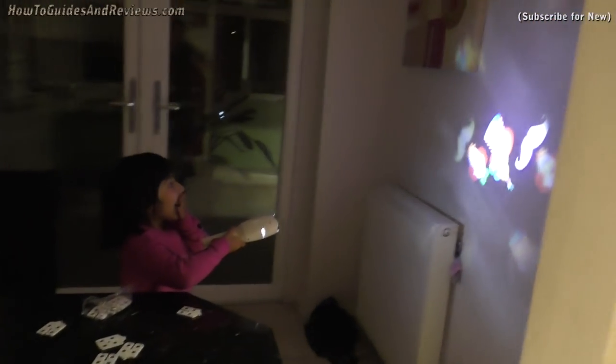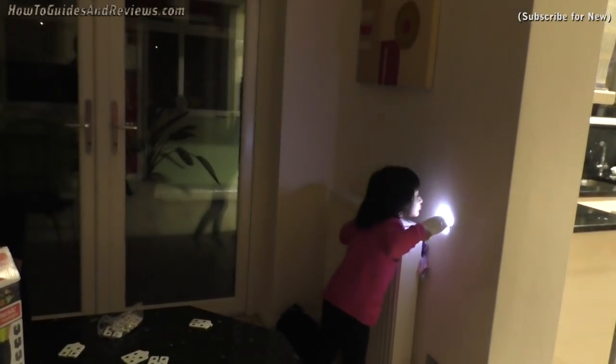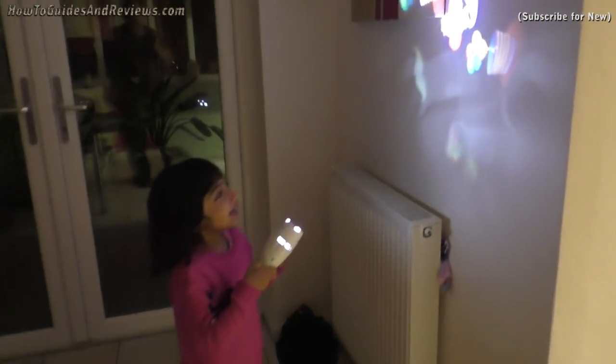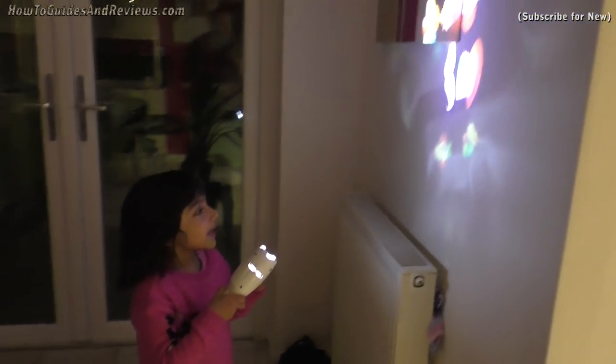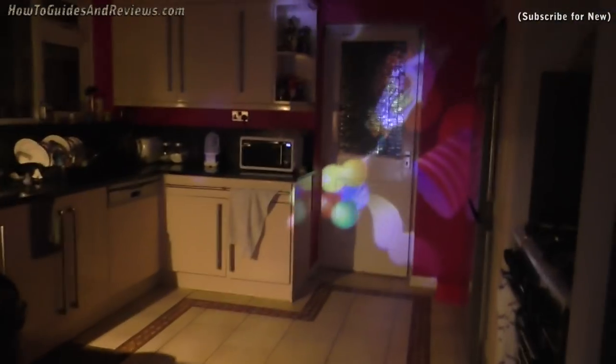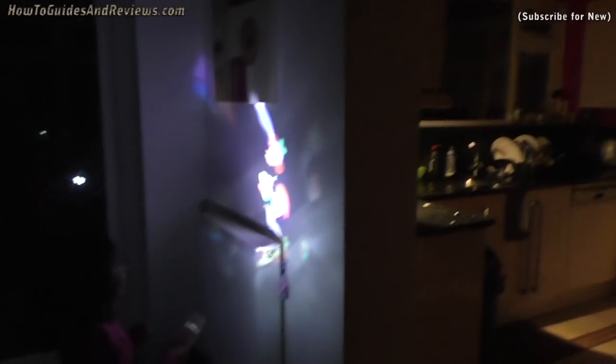Oh, it's a clown! It's massive — you like it, yeah? It's massive on the wall — tiny flashlight but massive projection.